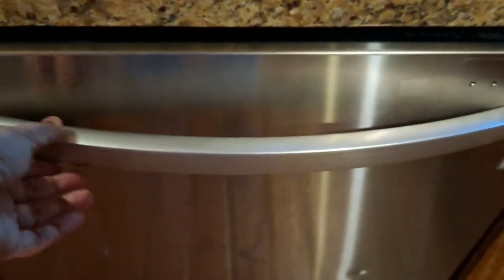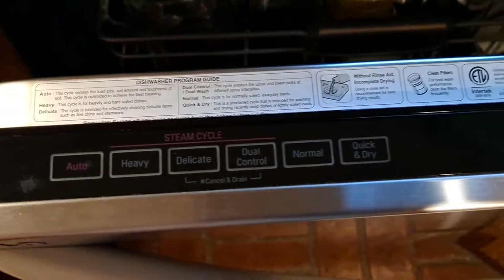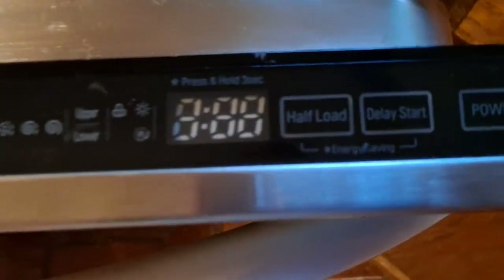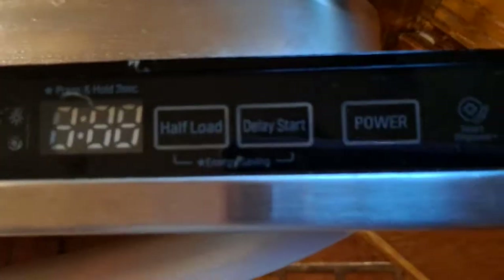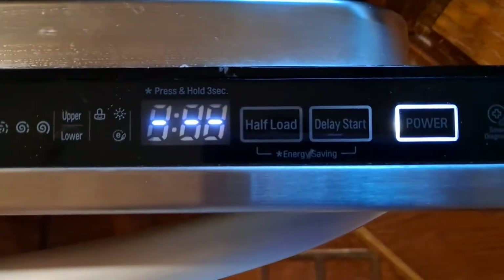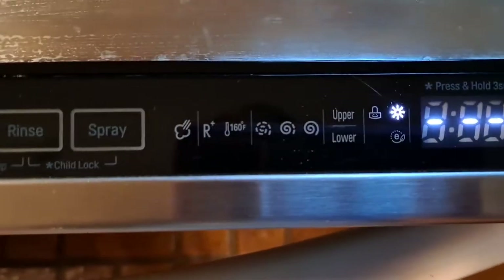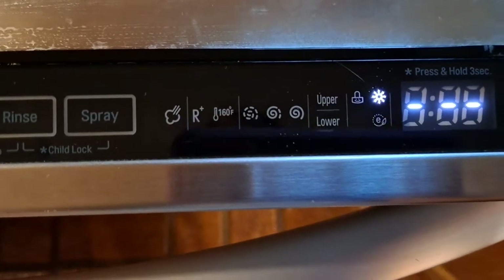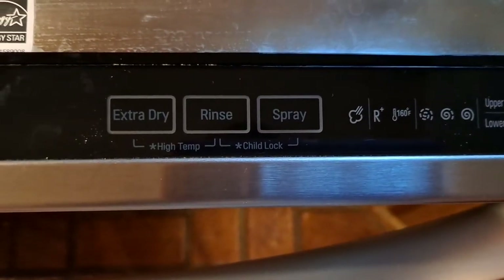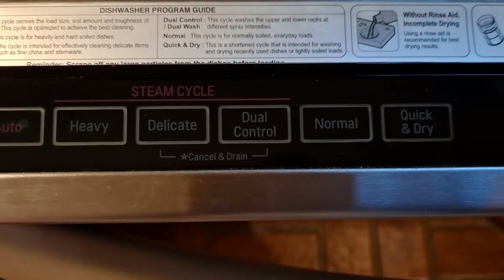First of all, it has a tall handle — we can hold and pull it out. It has various functions: delayed start, half load, upper and lower section wash, extra rinse, and it is an energy saver with an Energy Star rating.